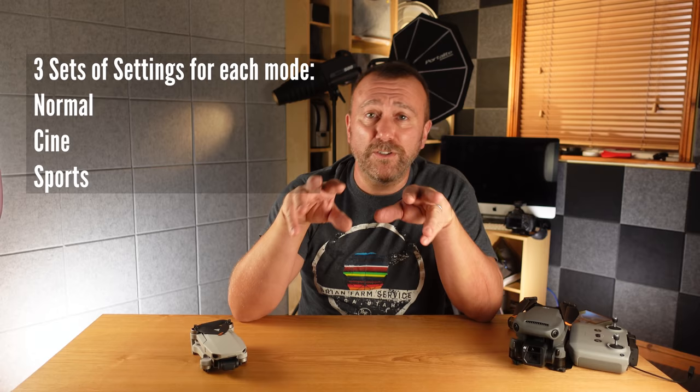You get three sets of these sliders: one for Normal, one for Cine, and one for Sports mode. My advice is to play around with these and work out what values suit you best. Generally, low speed but high smoothness is probably going to be right. You may want things a little bit slower in Cine mode, or much faster in Sports mode.